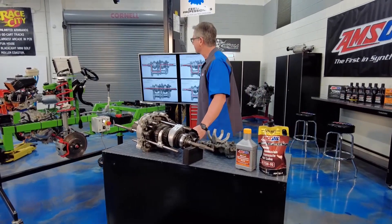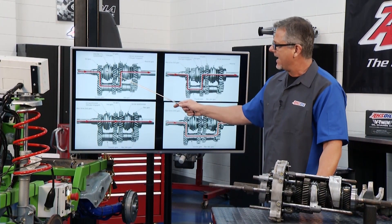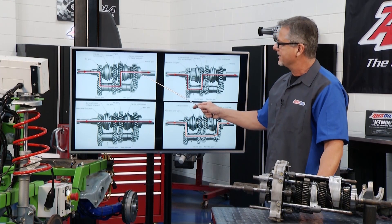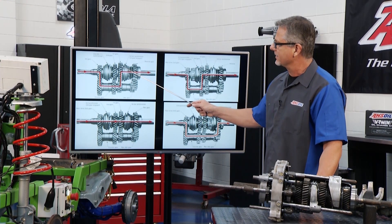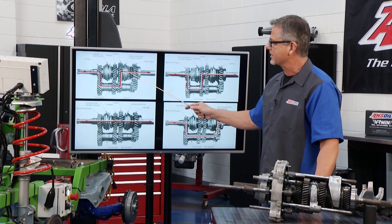I can show you all the different gears. Here's first gear right here. You're coming in through the input shaft, down to the counter shaft — that's always moving. And then depending on the synchronizer, you can see it locking this gear to the shaft. That's first gear: small gear driving a big gear — torque multiplication.